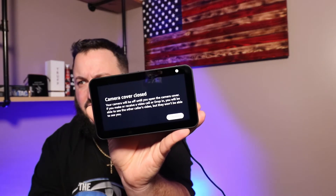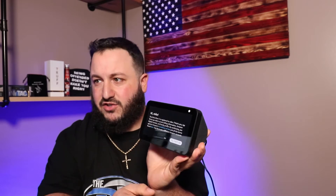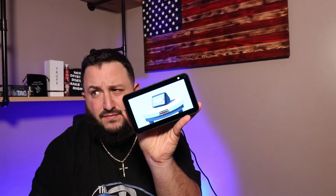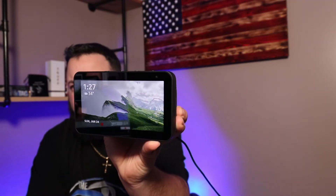When you close the camera slider on the top, it gives you an indication that it is closed. It already shows it's connected — it automatically recognized my home network. No setup, I didn't have to put any email or password in; it automatically logged into my Amazon account. I have a ton of Amazon products, so this is just going to be an addition to that.